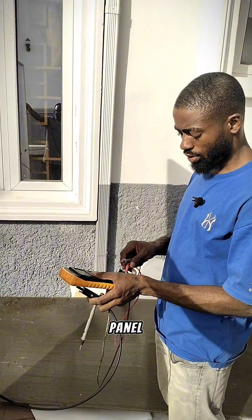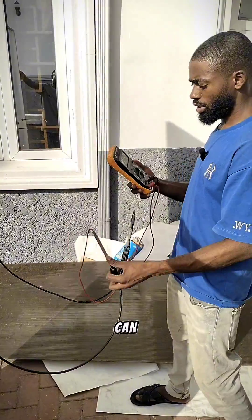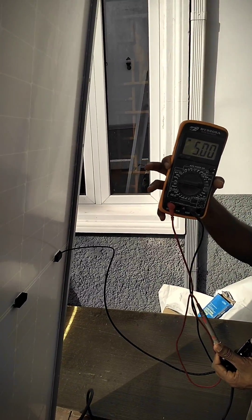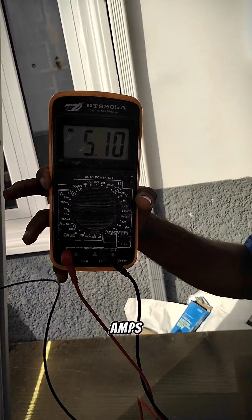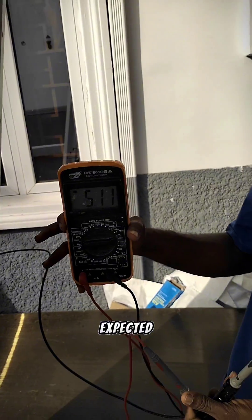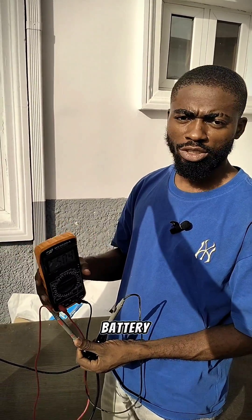Now let's check the current to see what this solar panel can produce even at low light. At 4 in the evening, this solar panel is still producing up to 5 amps — that's how effective it is. With four units of 500-watt solar panels, we are expected to generate 20-something amps to charge our battery sufficiently.